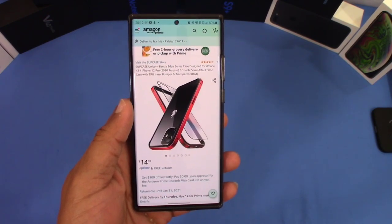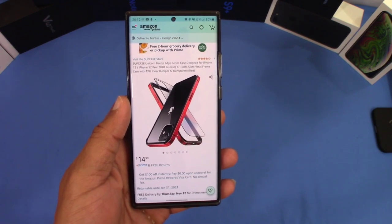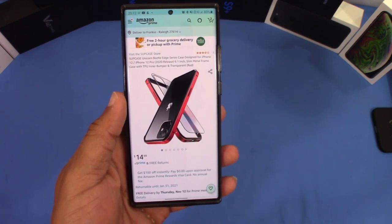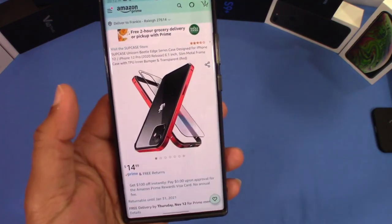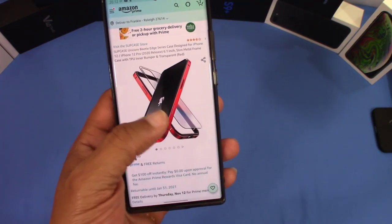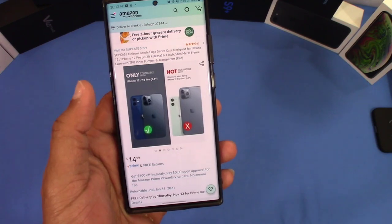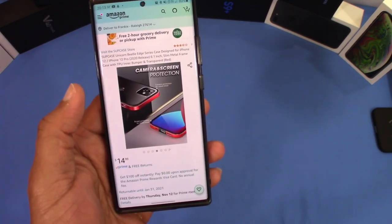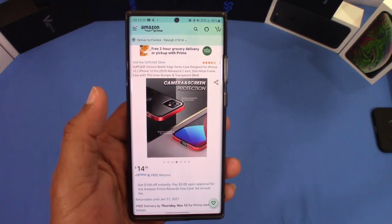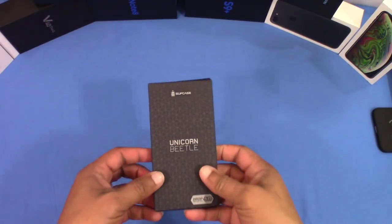It's designed for the iPhone 12 and 12 Pro. It's a bumper slash transparent back case, and you can alternate — you can take the back out and just have a bumper, or you can put the back on for protection on the back of your phone. It's $4.99 on Prime. I'll put the link in the description for you if you want to get it.